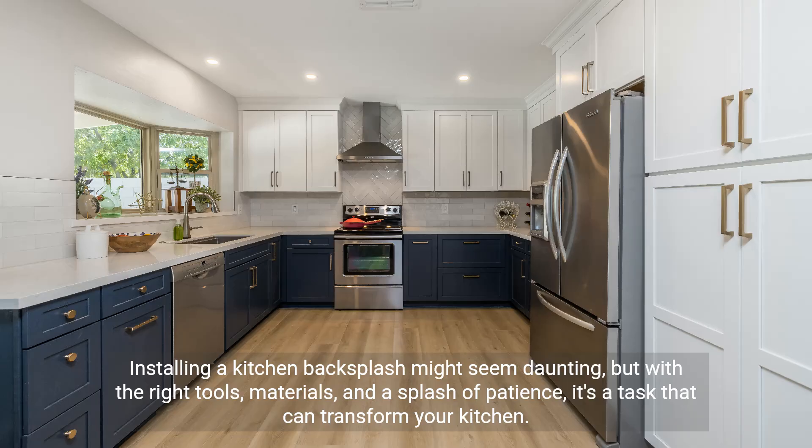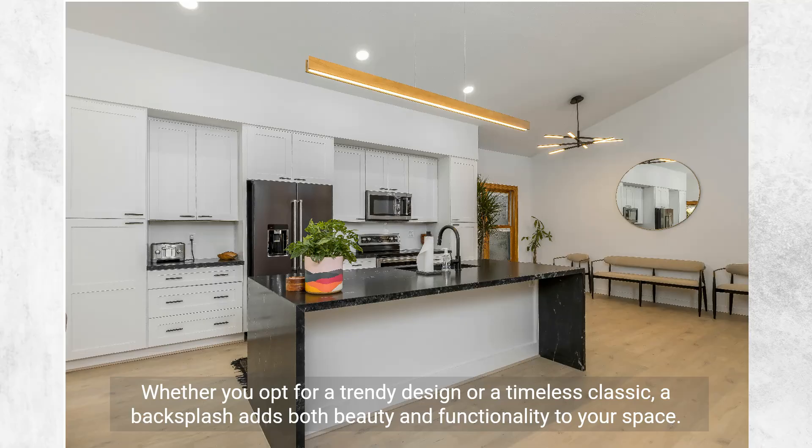To sum up, installing a kitchen backsplash might seem daunting, but with the right tools, materials, and a splash of patience, it's a task that can transform your kitchen. Whether you opt for a trendy design or a timeless classic, a backsplash adds both beauty and functionality to your space.